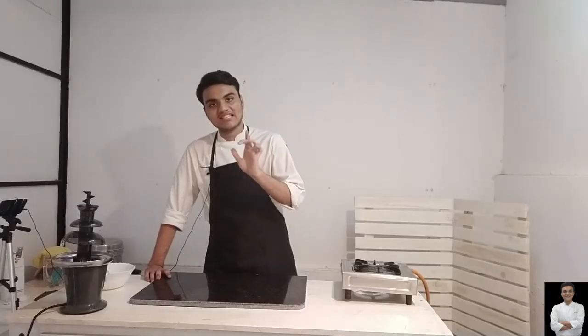We will make authentic style Dhokla Khaman. Look at this video, follow the recipe, follow all the steps, and take the measurements properly. You will make a perfect recipe at home. As always, without taking any more time, let's start.